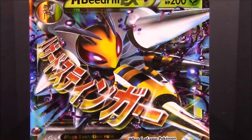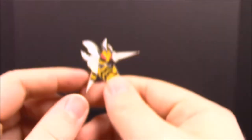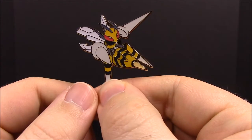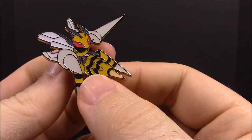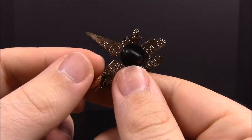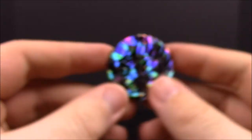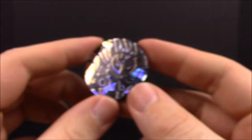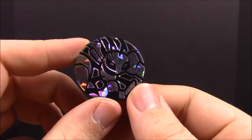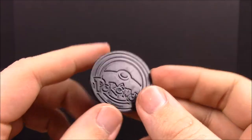We also have a pin with the Mega Beedrill EX on it — of course with a giant stinger on the front — and it just looks super cool. Then we also get a flip coin which is hard to see, but it's got Beedrill on it.